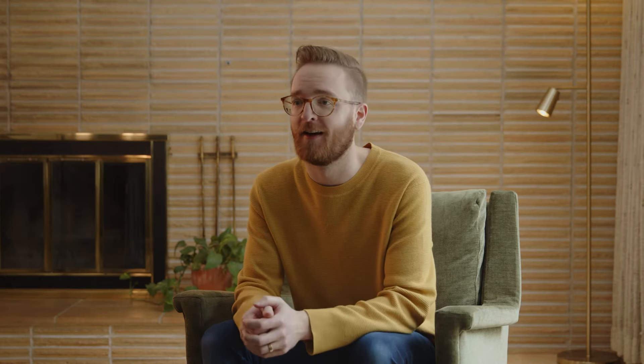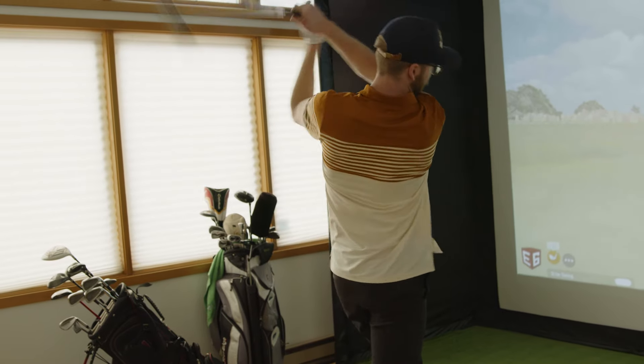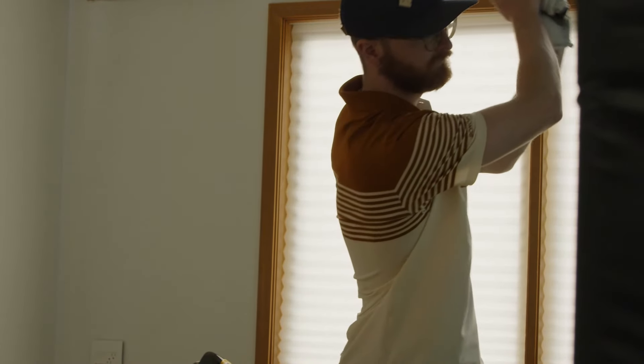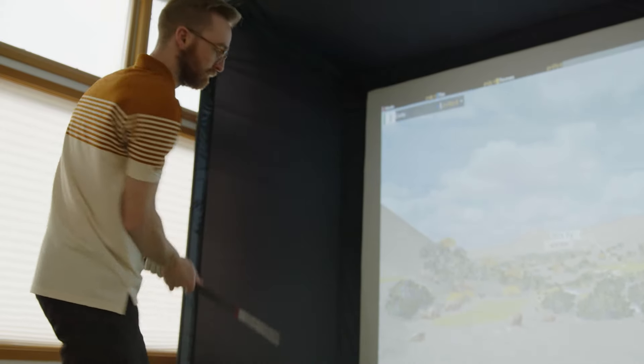I'm really happy with the final setup for our budget, and it really came down to starting with the enclosure — Carl's Place DIY enclosure was the foundation. For the screen, we knew we wanted the premium option because we have little ones, I wanted to play at night, and the reduced noise and reduced bounce-back were big factors. We also wanted to use it for projecting movies, shows, or sports, so image quality and durability were really important.